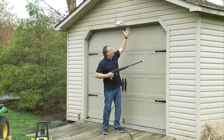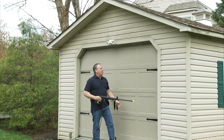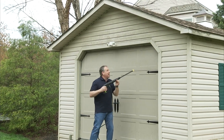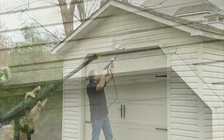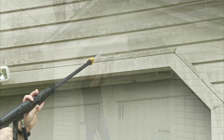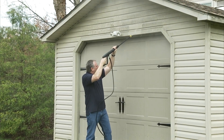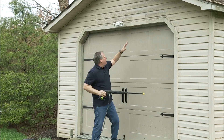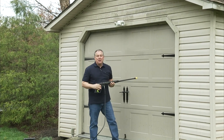But what about the mold, the mildew, all that stuff — how am I going to get it clean? Watch how easy this cleans all that stuff. Here we go. So in a matter of seconds, it scrubbed off the mold, the mildew, to make it look brand new.